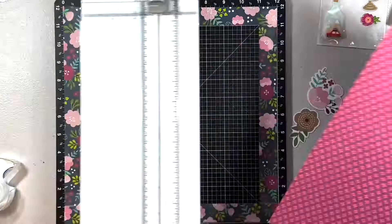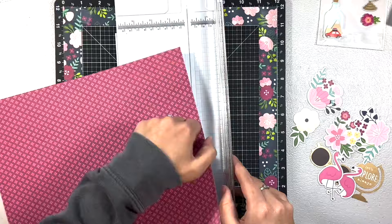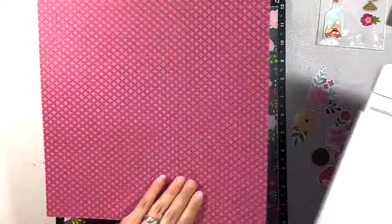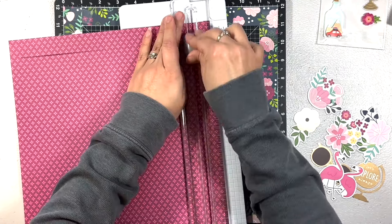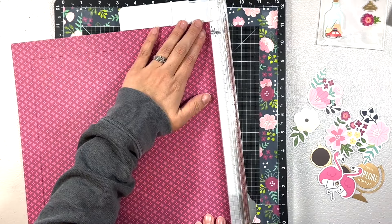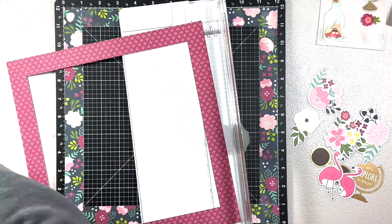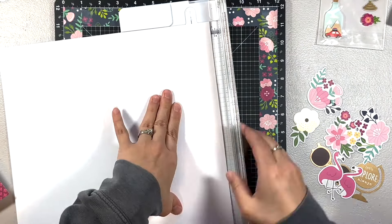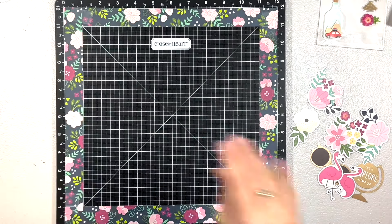I made a mistake using this floral paper — I meant to gut it for a border but instead took an inch off of one side. So I had to figure out how to fix it, and I cut four one-inch strips and taped them together. That was my mistake.